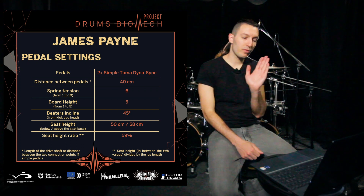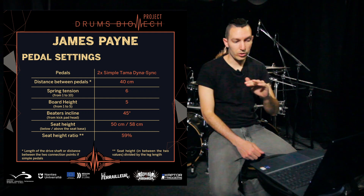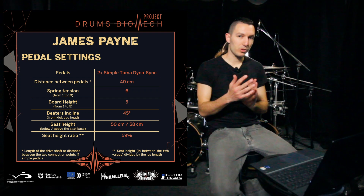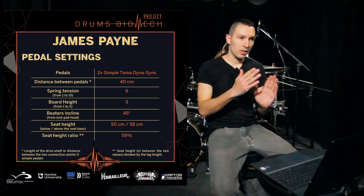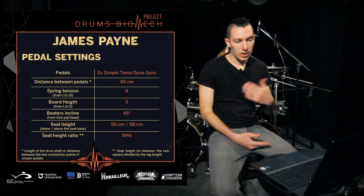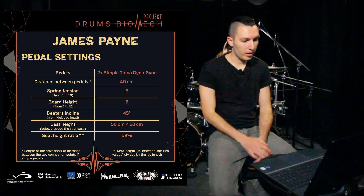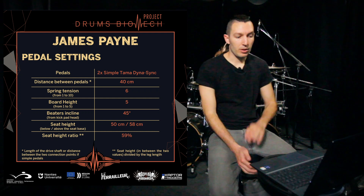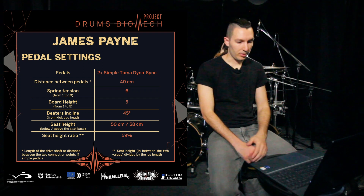The beaters are at 45 degrees away from my bass drum, always for the reason of having a pedal that is as balanced as possible. 45 degrees is perfectly halfway for the motion of the pedal, so this is also specified in that video — the reason I put my beaters this way is basically to have the pedal as balanced as possible.